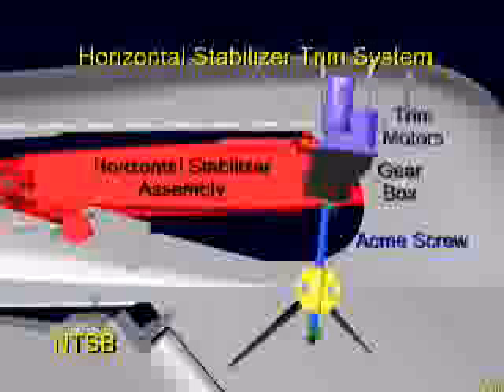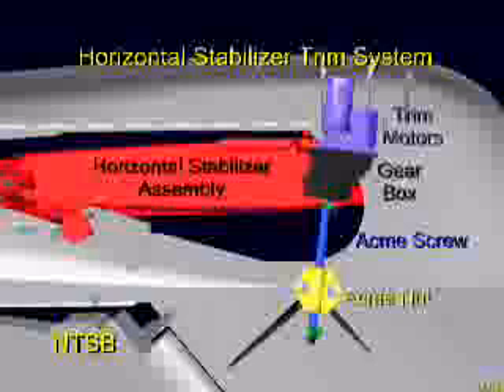The gearbox rotates the ACME screw by applying a torque to a titanium torque tube that is held fixed inside the screw. The upper end of the jack screw assembly is attached to the horizontal stabilizer, and the lower end is threaded through the ACME nut, shown in yellow, which is attached to the vertical stabilizer.